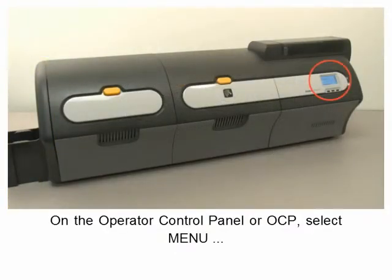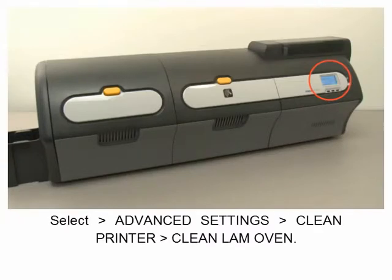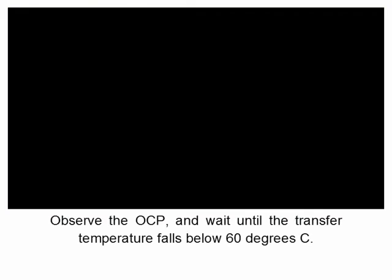On the Operator Control Panel (OCP), select Menu, select Advanced Settings, select Clean Printer, select Clean Laminator Oven, and observe the OCP.